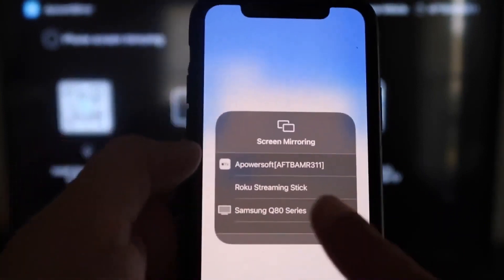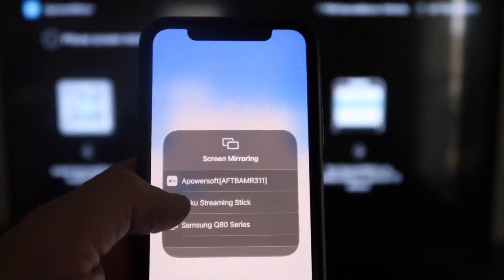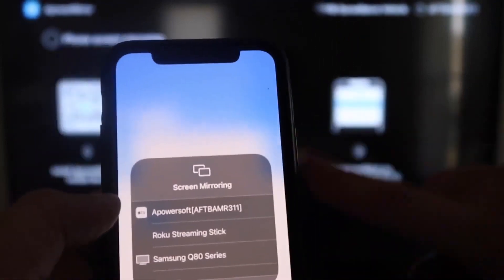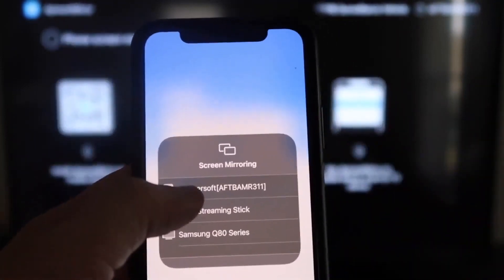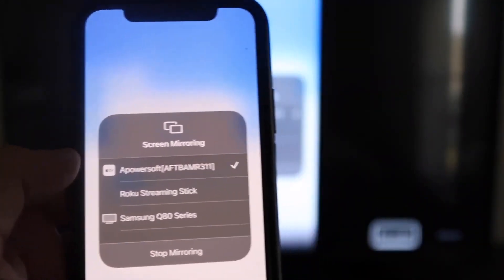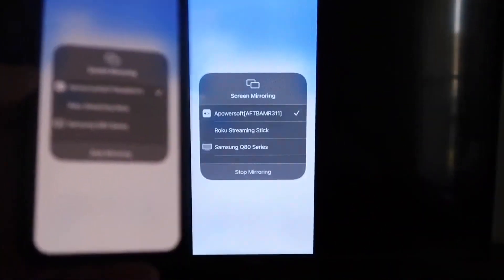In Control Center, you'll see Screen Mirroring — tap on that. At the very top of the list, you'll see APOWER SOFT, which is what's communicating with the app you downloaded on your Fire Stick. Tap on it and it'll load up.